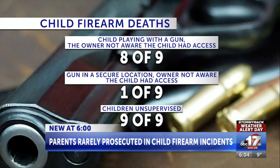The Missouri Child Fatality Review Program 2022 annual report says that eight out of nine unintentional gun deaths were from using a gun that the owners did not know the child had access to. In the other one, the gun was in what the owner thought was a secure location the child couldn't get to. In all nine accidental gun deaths, the children were unsupervised.